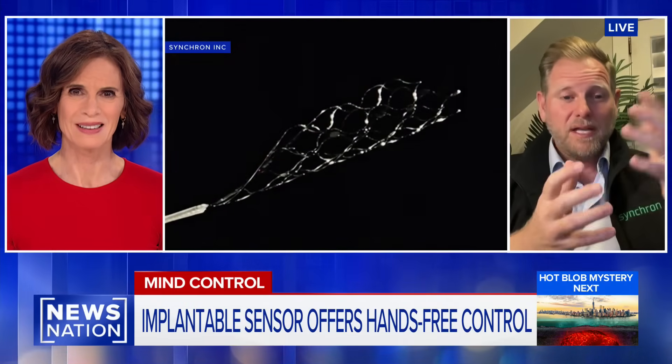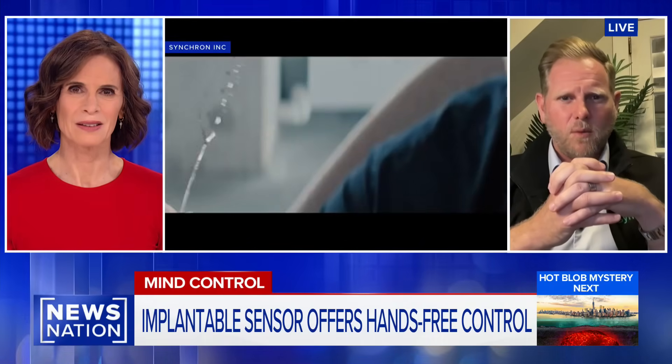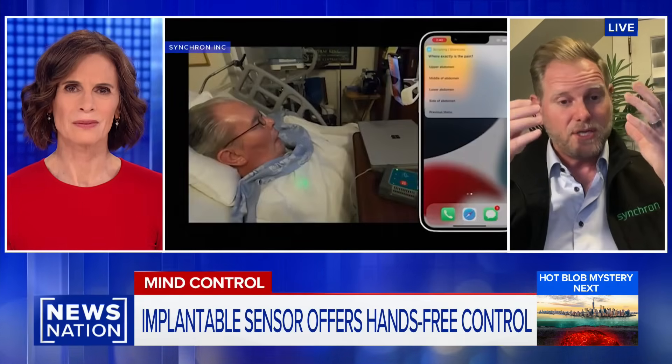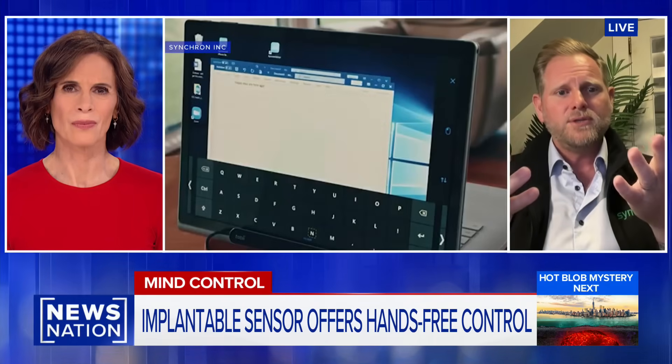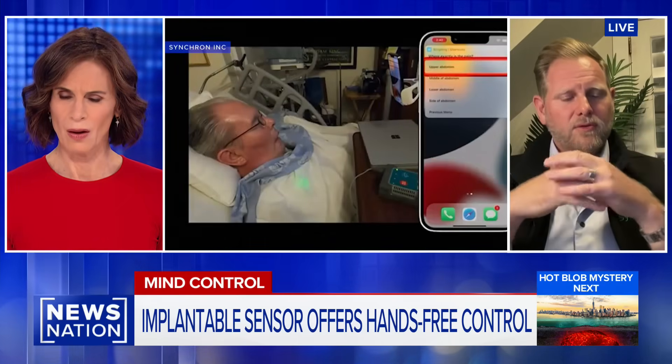Is it like an hour-long procedure to get that thing implanted? Believe it or not, it is. Much like the world of cardiology today, where millions of stents are put in the coronary arteries — tiny little blood vessels within the heart — those same tiny blood vessels are actually in your brain, bringing blood to it. We're using those highways to get to the areas of the brain where we can record and create those digital actions.